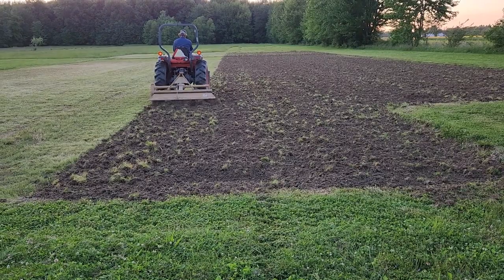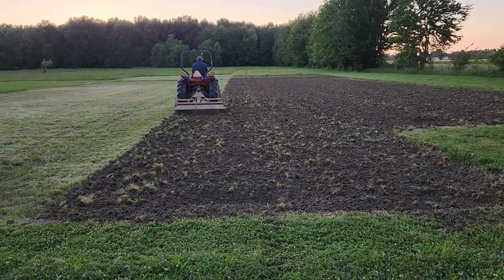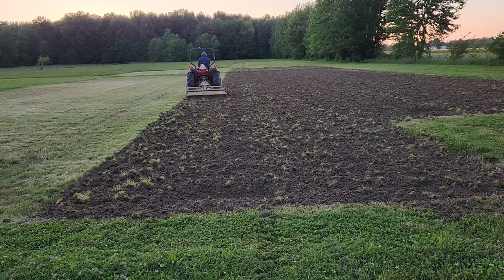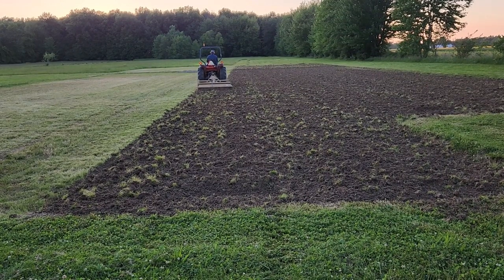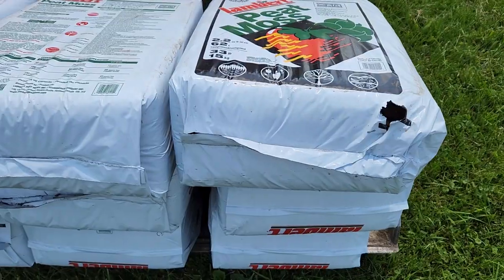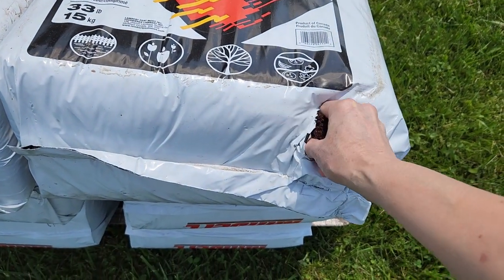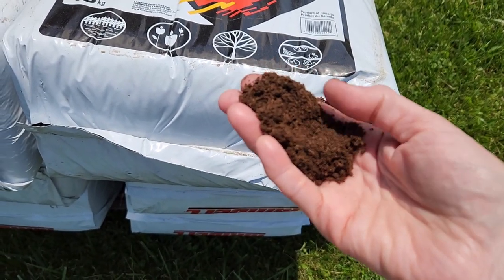We will till our garden several times. First we till now to break up the grass that has grown over this year, and then we're going to put some peat moss into the soil. It helps loosen the soil up, and we'll do that once he gets everything all tilled. Here's the bag of peat moss — I'm just going to show you what it looks like. It's real, real fine.